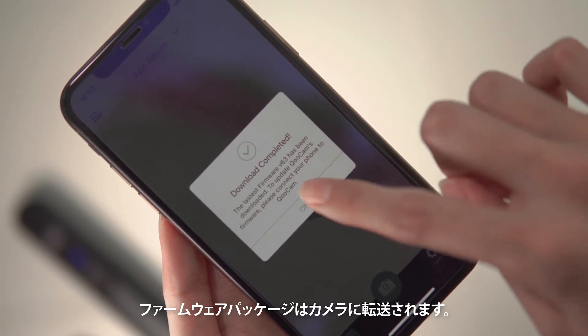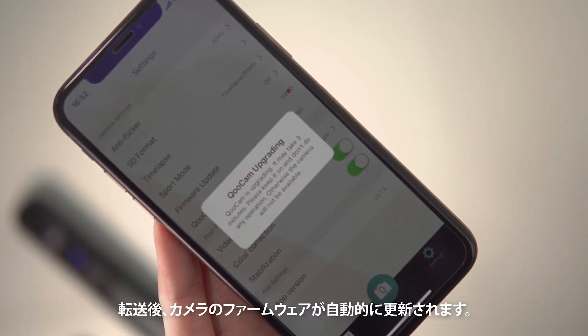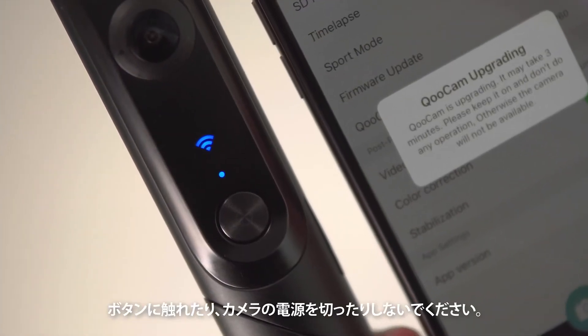Tap Download and start downloading the firmware package. The firmware package will then transfer to the camera. After the transfer, the camera will automatically update the firmware. During the process, the power light flashes — don't touch any button or switch the camera off.